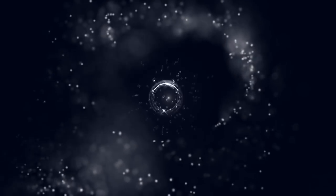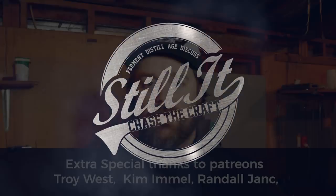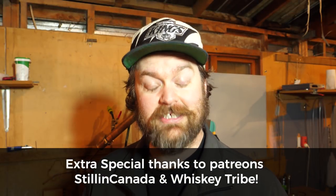How's it going everyone? I hope you're having a kick-ass week. Welcome Distiller everyone, I'm Jesse and this is the channel all about chasing the craft of home distillation and making it a legitimate hobby. So if that's what floats your boat, make sure to hit the subscribe button down below and ring the little bell there as well, and you won't miss anything.